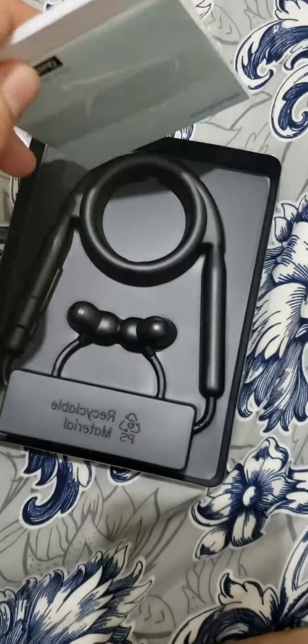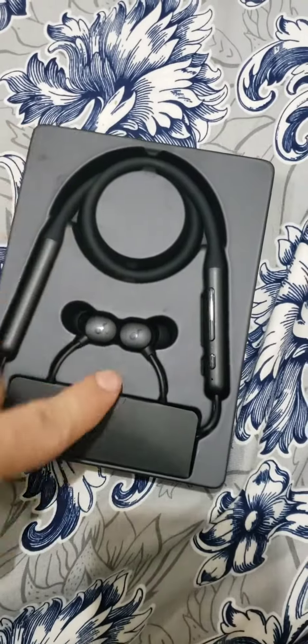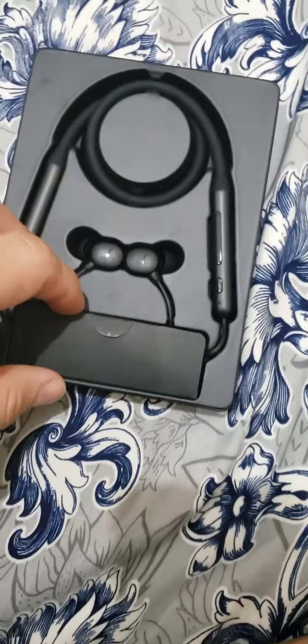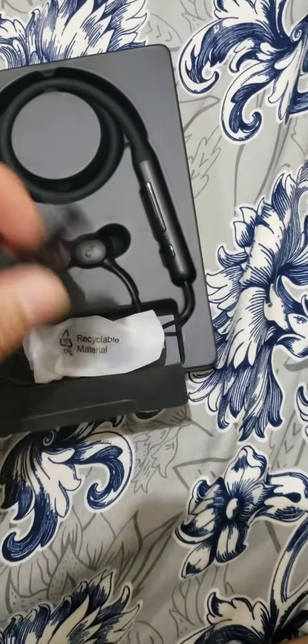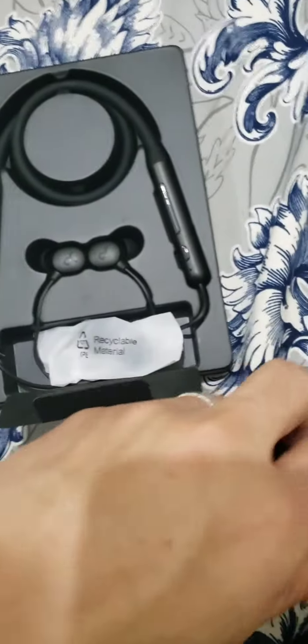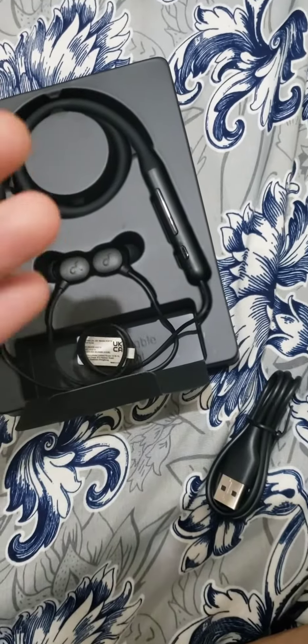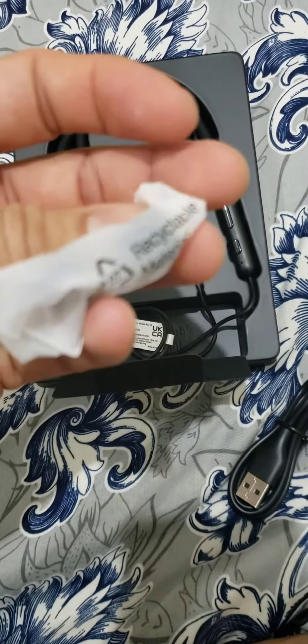It comes with a USB-C type charging cable — here it is — and earbud tips, two or three pairs. Overall, this one is very good and I will suggest it if you want to go for a neckband.